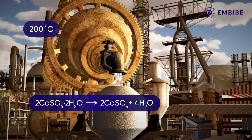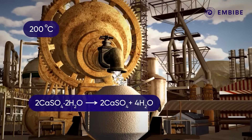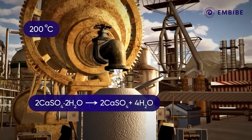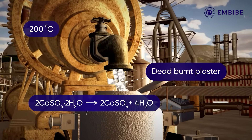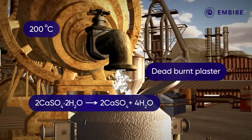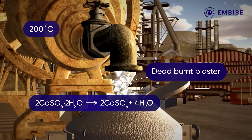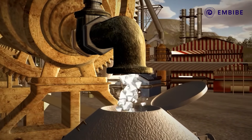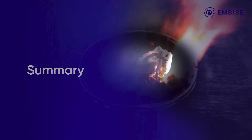At a higher temperature of 200 degrees Celsius, gypsum further loses its water of crystallization and changes into CaSO₄, which is dead burnt plaster. It is worthwhile to mention that dead burnt plaster does not set into a solid mass when added to water.